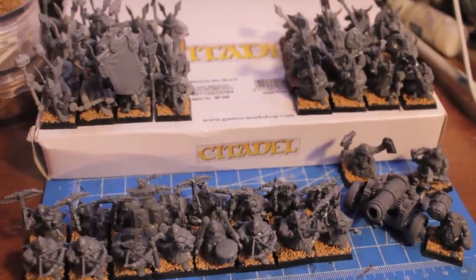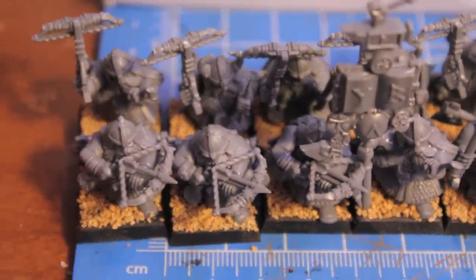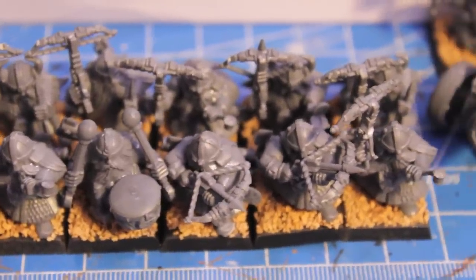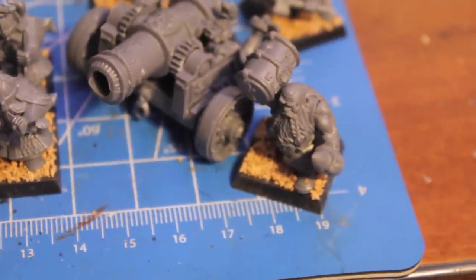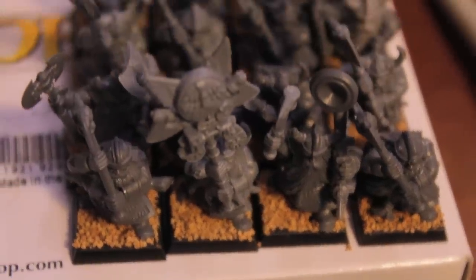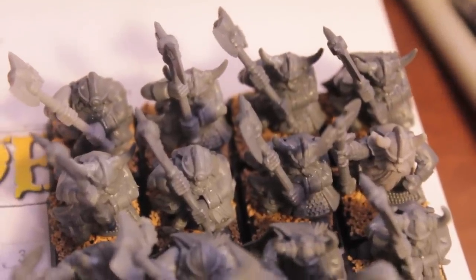The three-hour time limit I set for myself is a killer - I went over to four hours again today. I wanted to finish all my bases because I still had a unit left and forgot how long basing takes. You have to put down the glue carefully so it doesn't get on the legs, feet, or hems of the chainmail skirts, then dip in sand and make sure the sand doesn't cover the model's boots or get on the rims of the bases. It's the last stage of assembly, but it took a lot longer than I thought, so priming will have to wait till tomorrow.